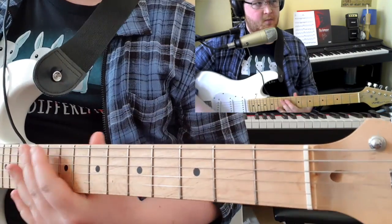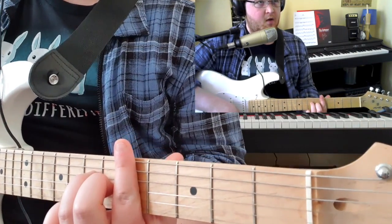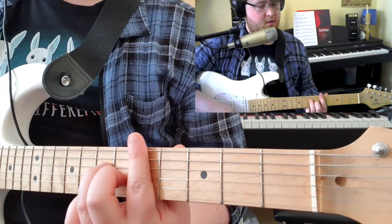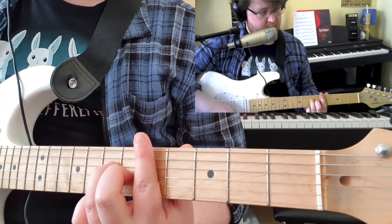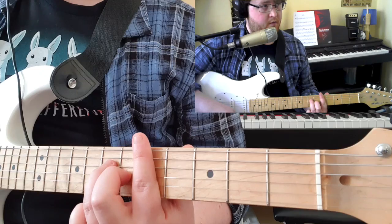Your chorus is working around a bar chord kind of shape — you're working with your A and your D strings. Bar with your 1st finger and use your middle finger for the 6th fret and your 3rd finger for the 7th.